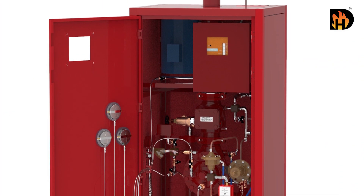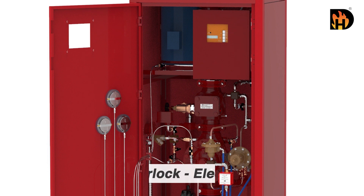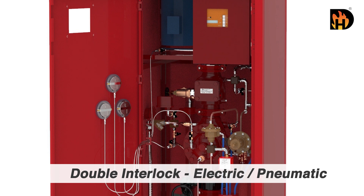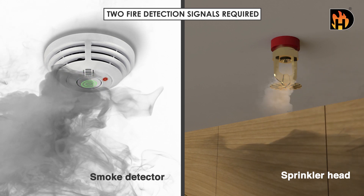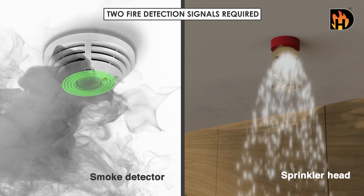HD Pre-Pack is a complete integrated pre-action system. It comes in various configurations. The most used configuration of the HD Pre-Action System is double interlock, electric pneumatic type. It is very popular due to its requirement of two separate fire detection signals. Let us go through this system.